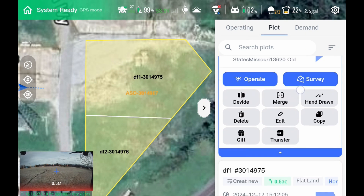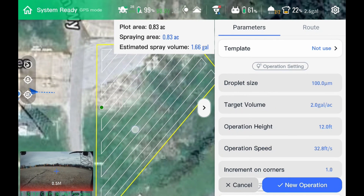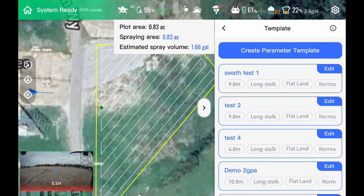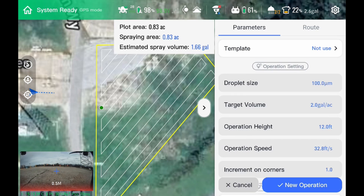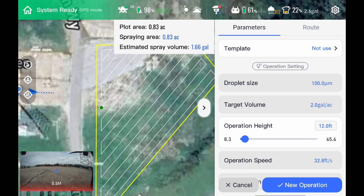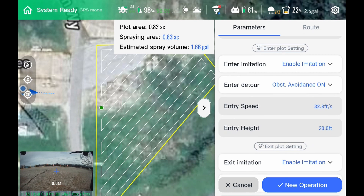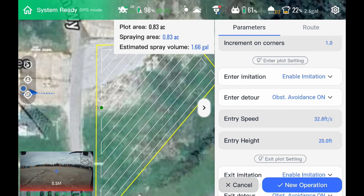There's our original field. If we want to operate on it, we hit operate. Now we have everything on our template side — we can hit create new template or select an existing template. Or we can change without a template: our micron size, our volume, operation height, speed, and then our entering and exit. This is really cool because you have four different parameters you can set for entry and exit. We can enable it to actually follow terrain — that's imitation — or we can do fixed altitude.